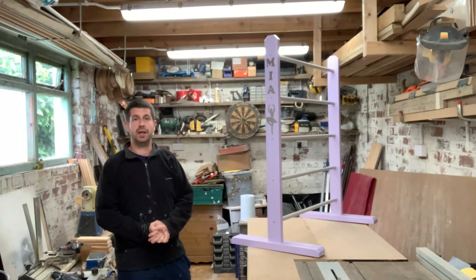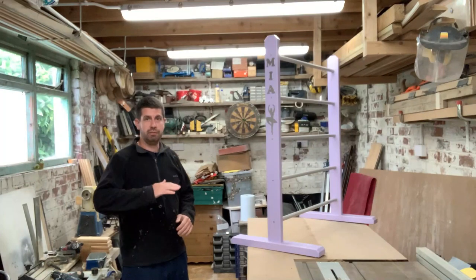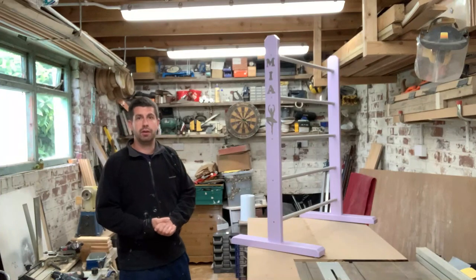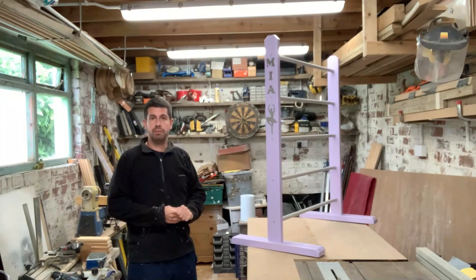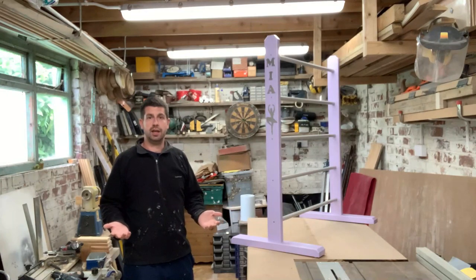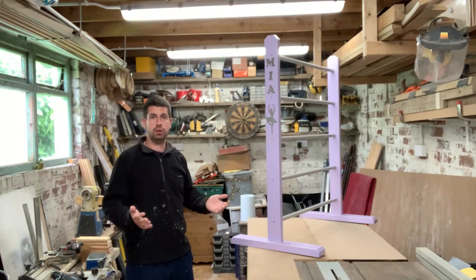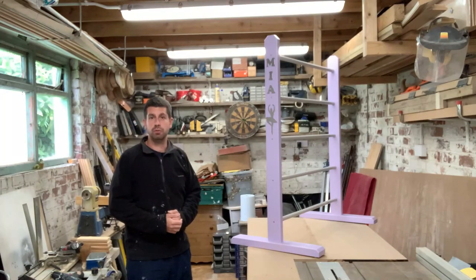I didn't have a clue what a ballet bar was. She gave me rough measurements of where the bars needed to be and that's what I've come up with. Although she's only going to be six I've made her an adult size one so it'll last her a long time, or until she gives up dancing. Because it's got five bars it should be good for any height. I just do the woodwork.